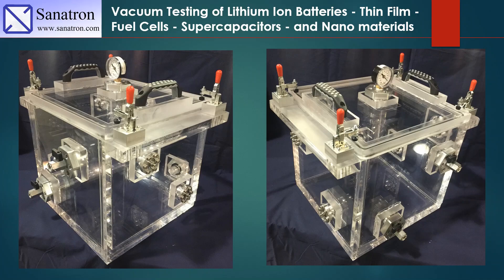Hello guys and welcome back to another video of ours. We will talk about vacuum testing of lithium-ion batteries, thin films, fuel cells, supercapacitors, and nanomaterials.